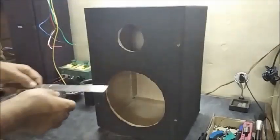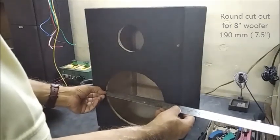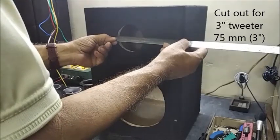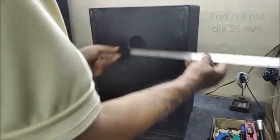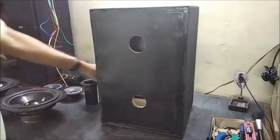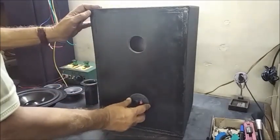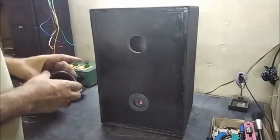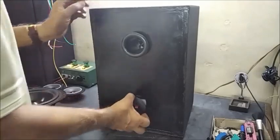The cut out for the 8 inch speaker is 190 mm. The hole for the tweeter is 75 mm diameter. In the back side, the hole for the port tube is 50 mm, and the hole for the round connector is 39 mm. The connector hole and the port hole sizes are checked and kept aside.